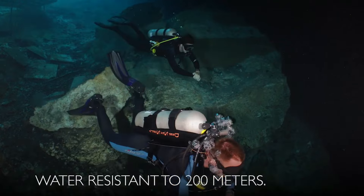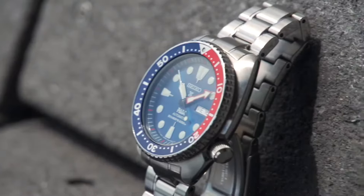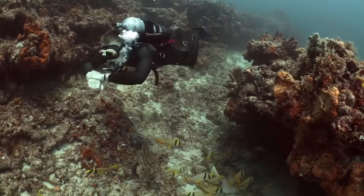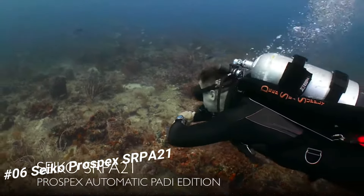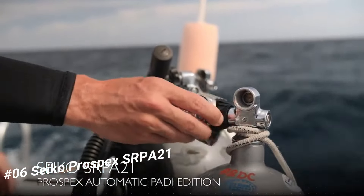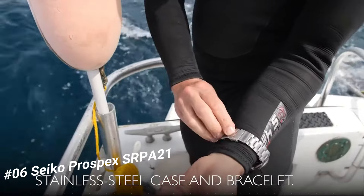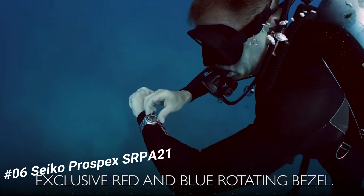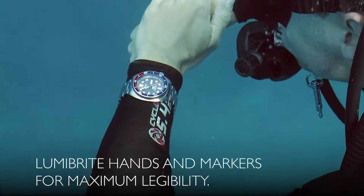Number 6: Seiko Prospex 21. Price: US $470. This is a really good watch — solid, well constructed with a handsome appearance, adequate size; in one word, excellent. The hacking system for the seconds hand is useful for adjusting time exactly, and the screw-down crown gives you the security of a really waterproof watch. It is a PADI certified watch.